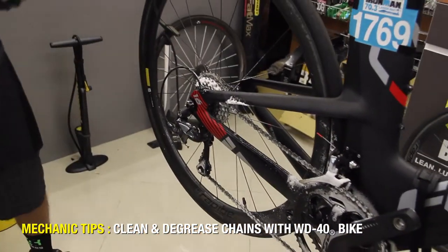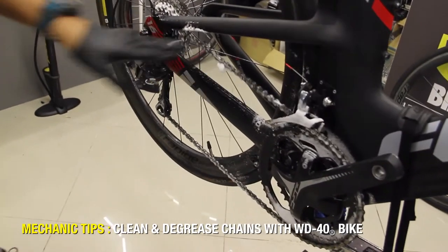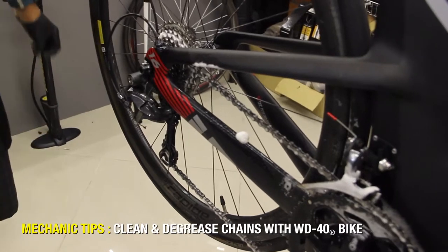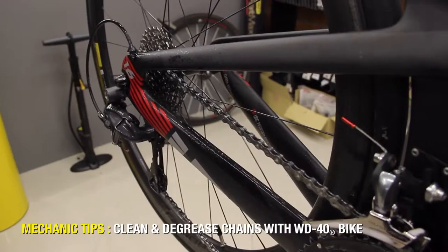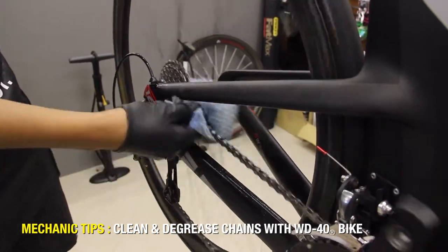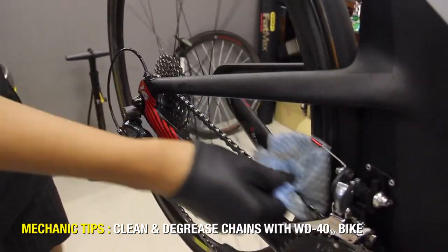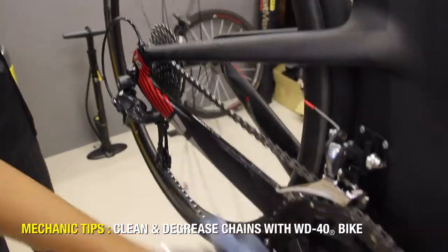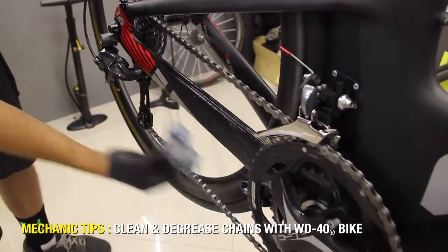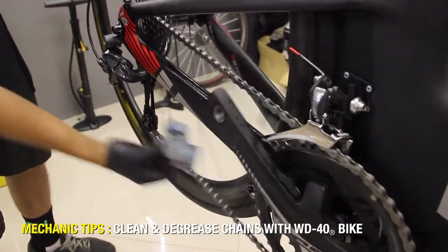Then let it soak. As you can see, it's degreasing and it actually lifts the dirt out of the chain. After letting it sit for a while, just get a nice clean cloth and rub it — make sure to get both sides. You can see the dirt lifting off of the chain, leaving a nice clean finish.